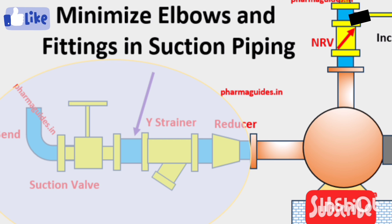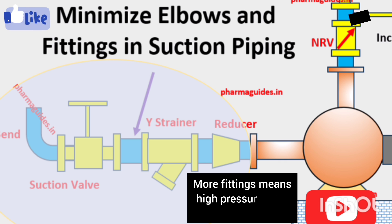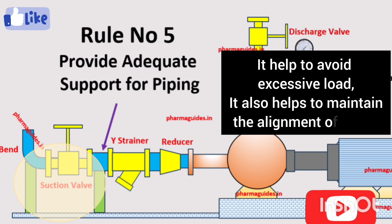The fourth rule is to minimize elbows and fittings in the suction piping. Elbows and fittings introduce additional turbulence and pressure losses into the system. The goal is to keep the suction piping as straight and simple as possible to ensure a smooth, non-turbulent flow into the pump. This minimizes the risk of cavitation and improves the overall efficiency of the pump.